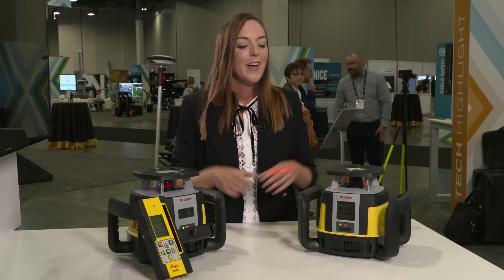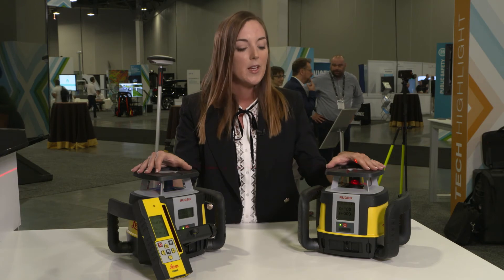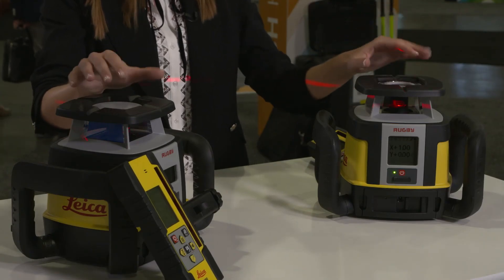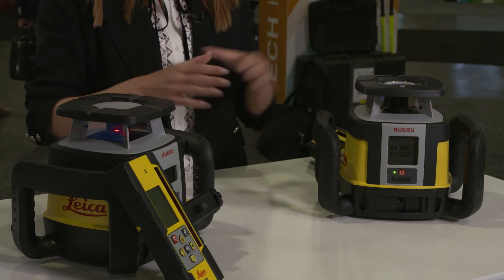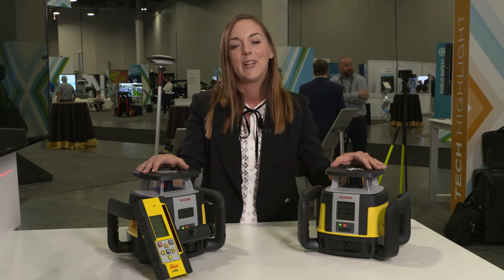A customer who mainly does horizontal work today might want in the future to do vertical or slope work, but may not be ready to pay for those features yet because he doesn't know how often he'll use them. The upgradeable laser platform solves this problem — the customer can invest in just a horizontal laser today, and whenever he needs slope or vertical functions, he can go to a Leica distribution partner and get the laser upgraded. He only pays for the features he really needs, and can defer that decision until he's sure he needs it. The contractor does not have to invest in new equipment; he can just upgrade his existing laser kit.